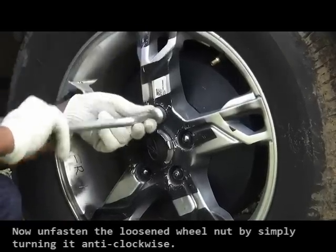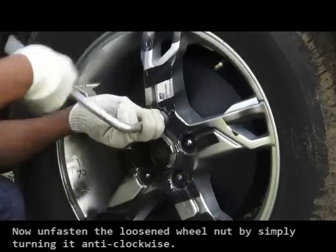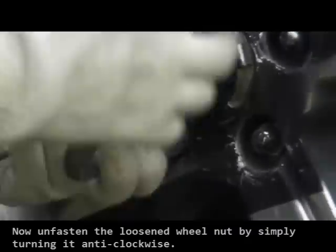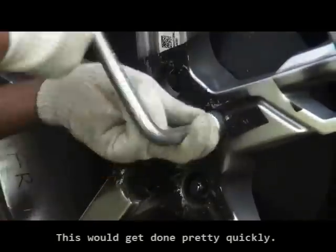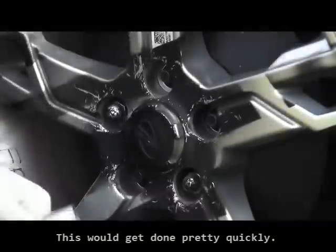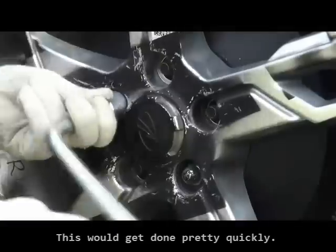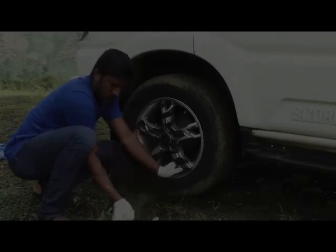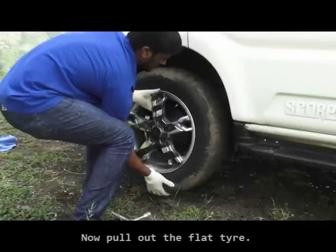Now unfasten the loosened wheel nuts by simply turning them anti-clockwise. This would get done pretty quickly. Once that's done, you can pull out the flat tire.